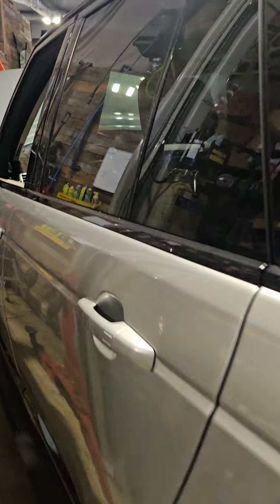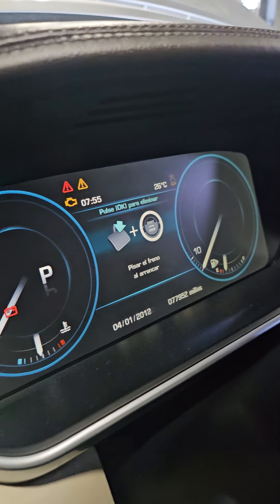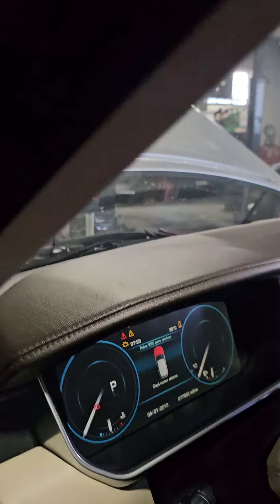The car comes in and it has lights on and it says coolant. They overheated it, running funny, so we're going to check it out. Put the computer on it, run through some codes, check some stuff. Let's see how many miles — 78,000 miles.